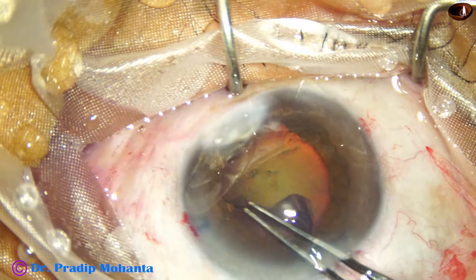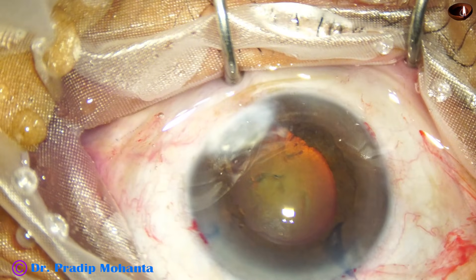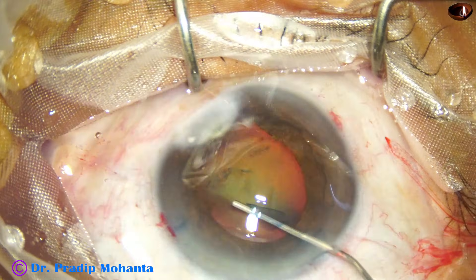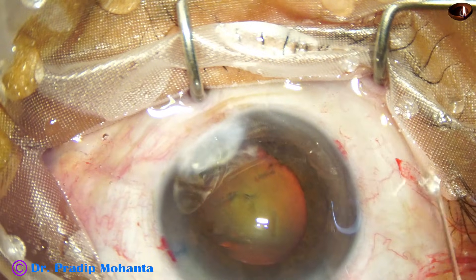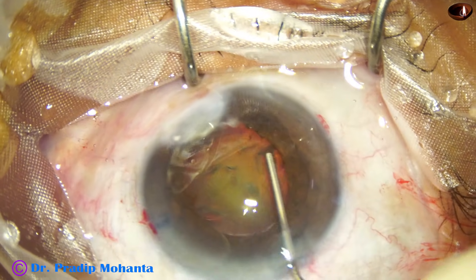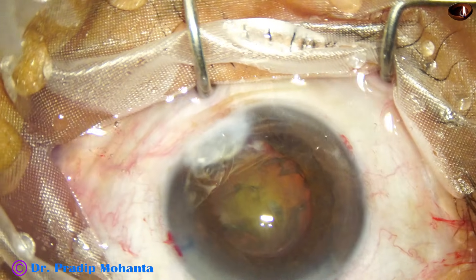With utrata forceps. The size of the rhexis is adequate, about 5.25 millimeters. Hydrodissection is done. The nucleus is quite hard, about grade 4 nuclear sclerosis.